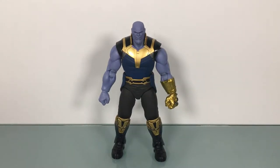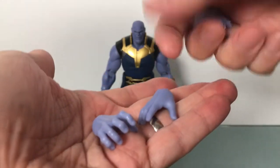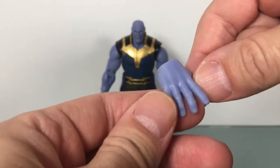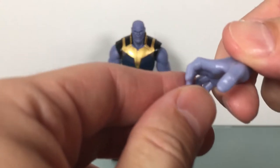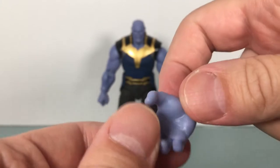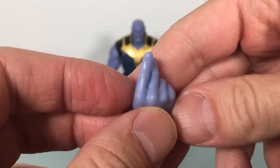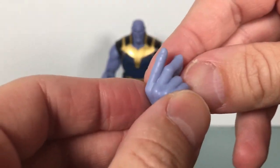Let's take a look at this Thanos, shall we? Starting with his accessories — we got three extra hands here. Standard open hand, absolutely no shading on it, just a very light purple. I'm going to say this sculpt is kind of soft on it. Then you got a more gripping hand — you can make out all the fingernails and stuff. Again, no shading, a little soft. But you do get a nice finger snapping hand, you know, blinking half the population out of existence.